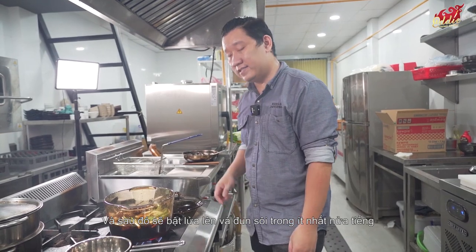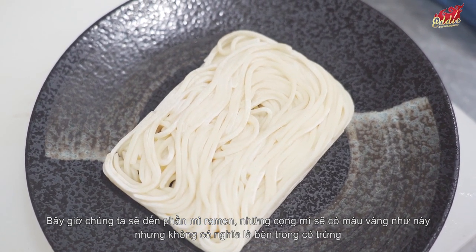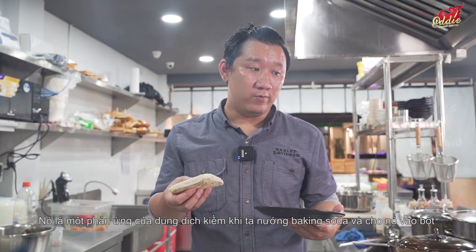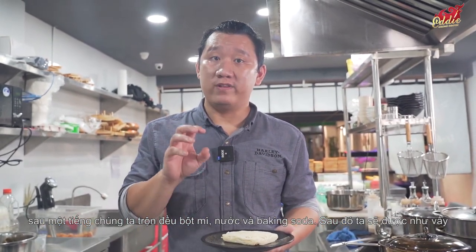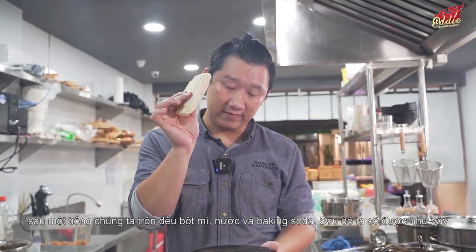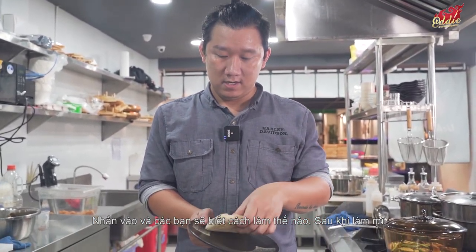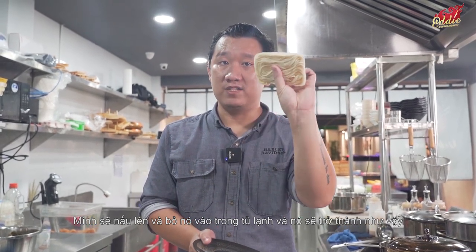Turn on the heat and simmer for at least half an hour. Now, about the ramen noodles — they're a little bit yellow, but that doesn't mean they contain egg. It's an alkaline solution: we bake baking soda, roast it for at least one hour, then mix it with wheat flour and water to create that color. I already have a video showing how to make ramen noodles from scratch — click on that to see how I do it. I've pre-cooked the noodles and put them in the freezer, so they're ready to use.